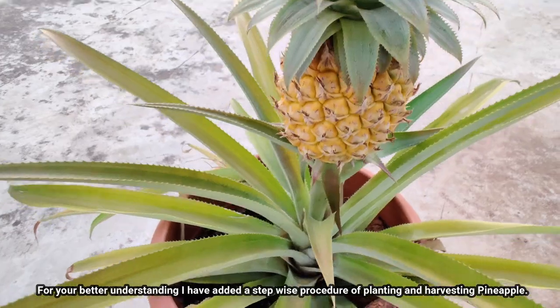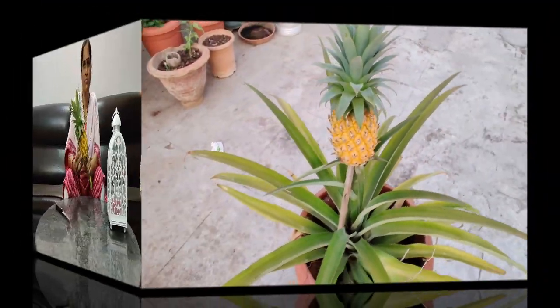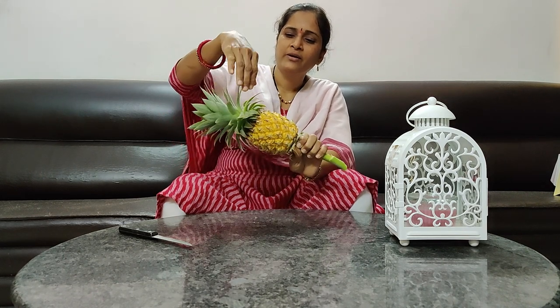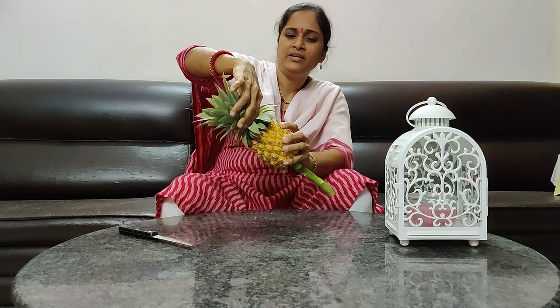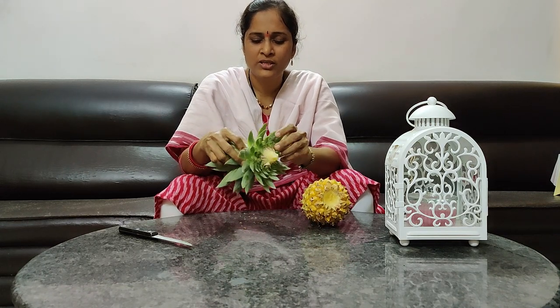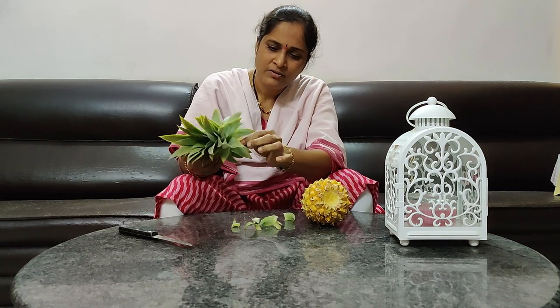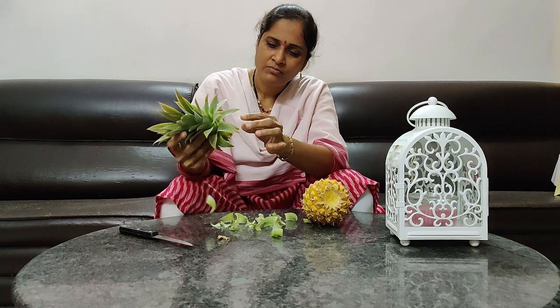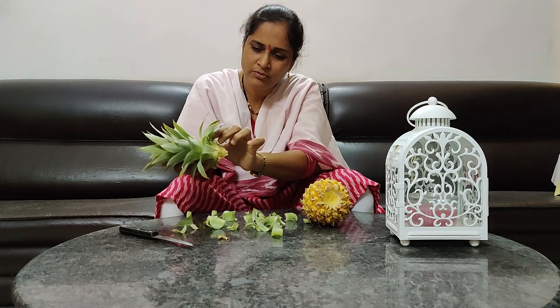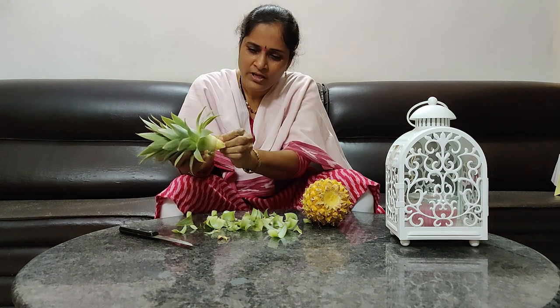I'm going to remove the pineapple top. I'm going to remove the leaves. I'll remove the pineapple crown — the two lines will be removed. I'm going to cut the roots and it will become another plant.